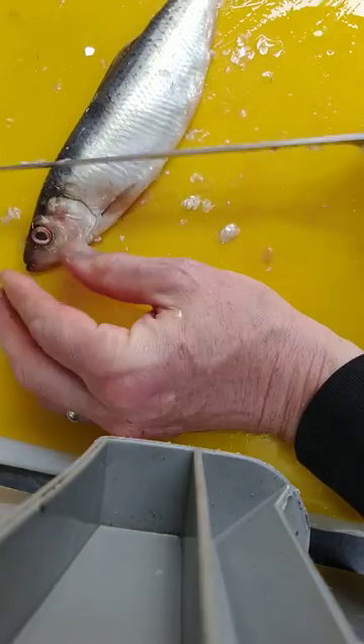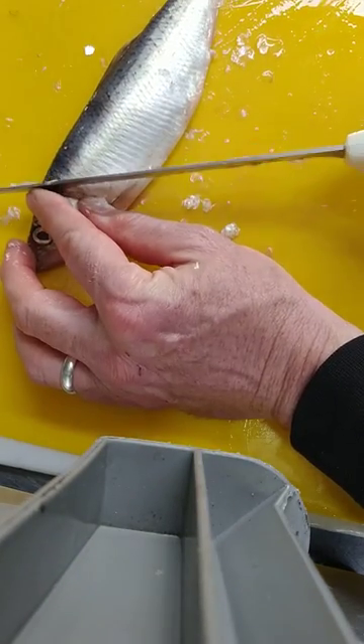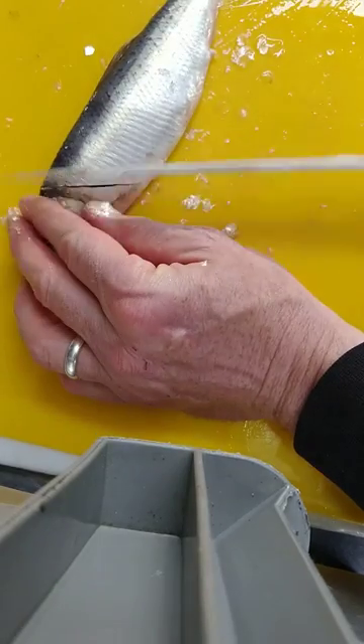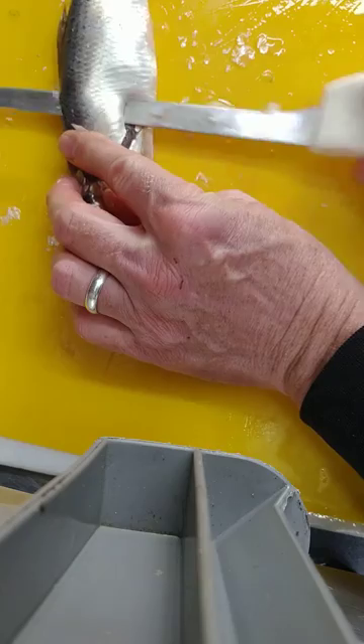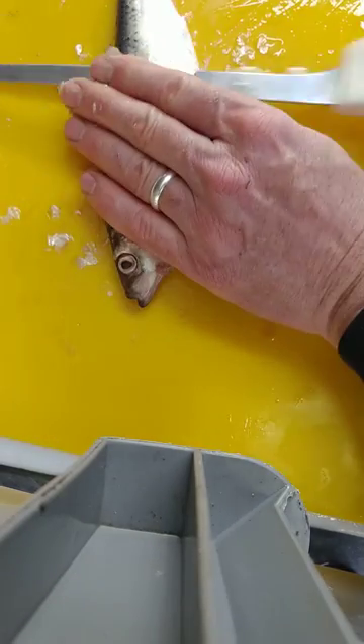Now you're going to fillet the fish. Basically, you come in on an angle like this, and then you cut out the fillet by cutting parallel along the spine.